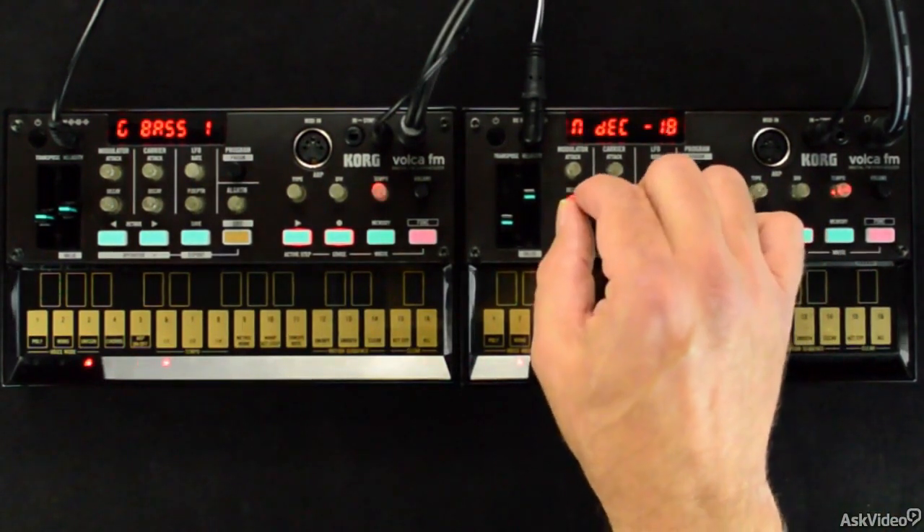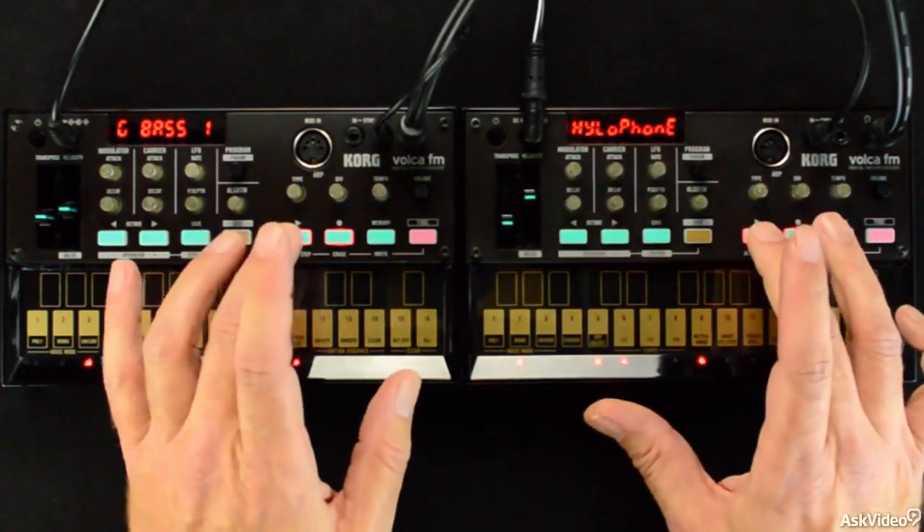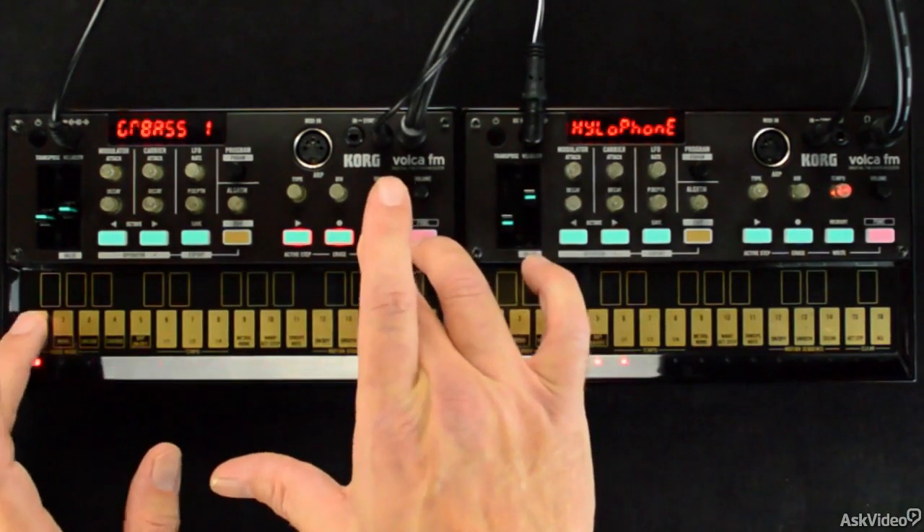Alright, go ahead and pull your Volca out of the box, if it isn't already, and turn it on. It's time to take a ride back to 1983 and make some gnarly tones with Volca FM.